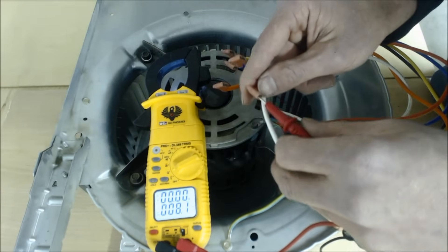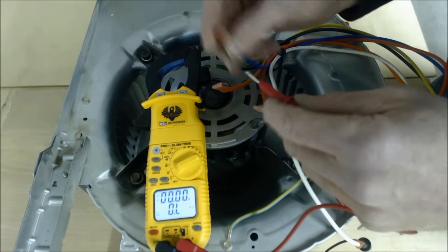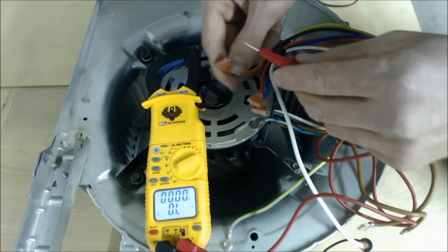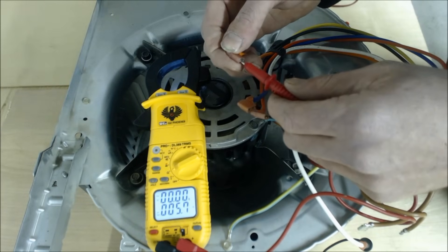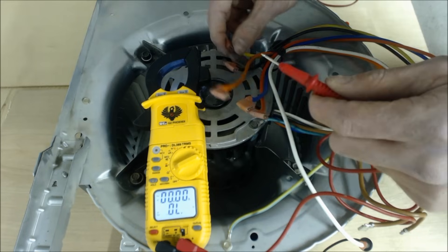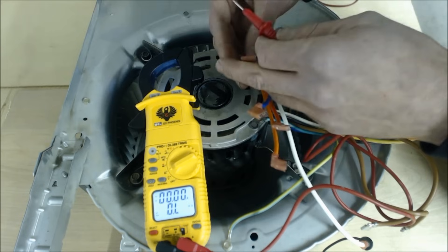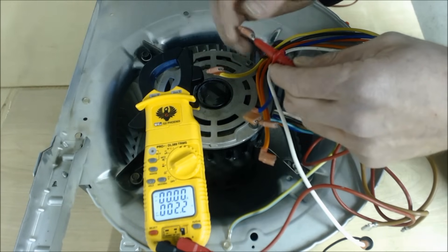Red to white (common): 8.3 ohms. White to blue: 5.9 ohms. As we keep testing the higher speeds, the resistance readings get less, which means the motor runs at a higher fan speed. Common to orange is next, then common to yellow: 4.1 ohms. The last and highest fan speed is black — common to black gives the lowest resistance reading: 2.2 ohms.